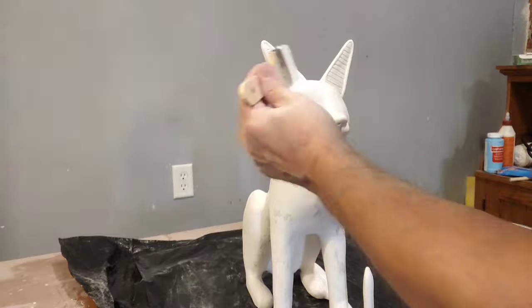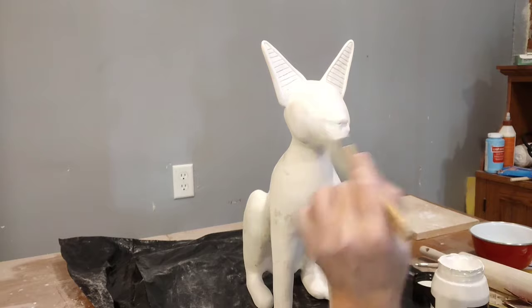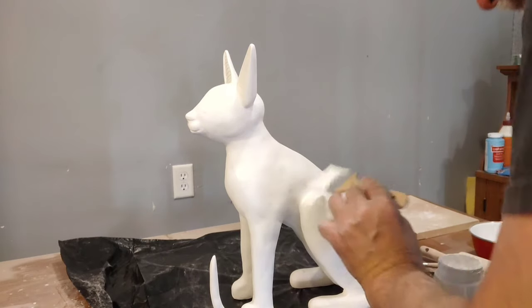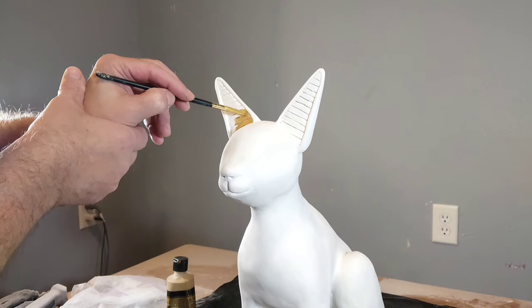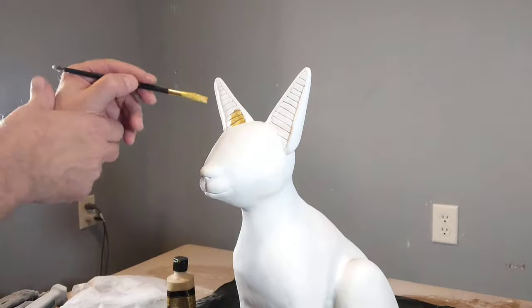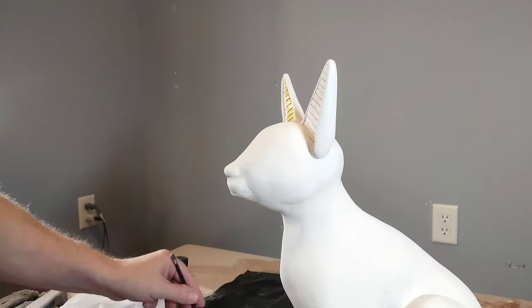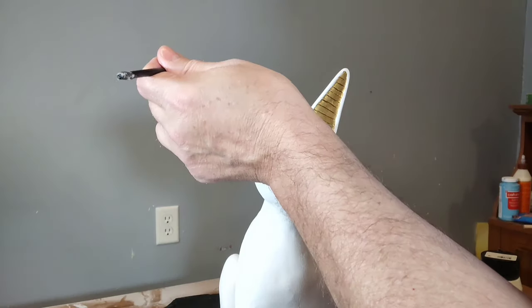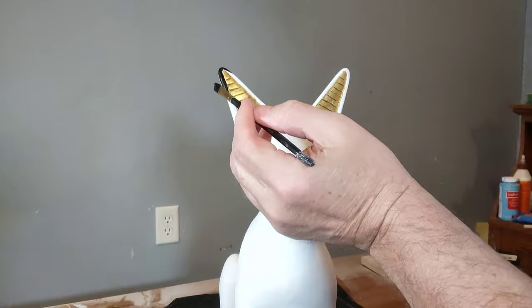Once I got it all sanded and wiped off all the dust and got my area cleaned up, I start painting it with some acrylic gesso, which is a primer. Here I am painting the ears — this is gold leaf that I am painting the inside of the ears with. I do that very carefully, applying a couple coats on each ear.